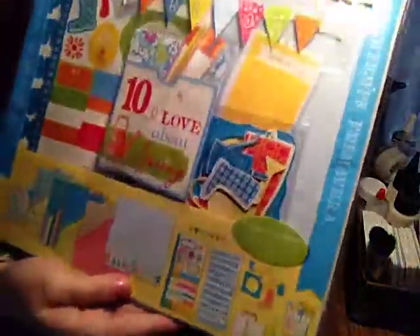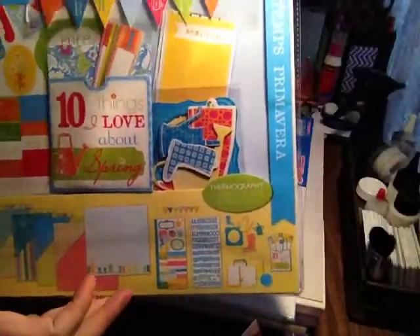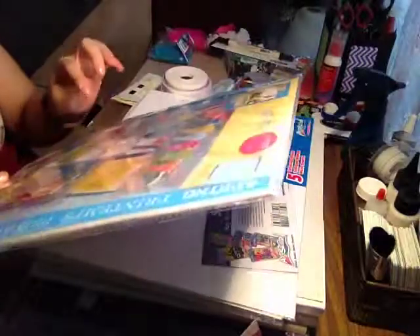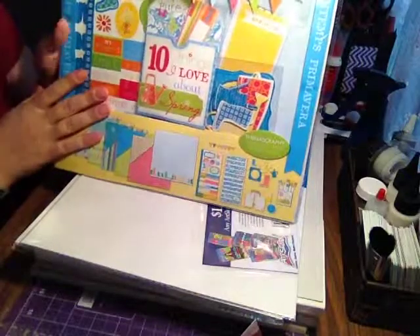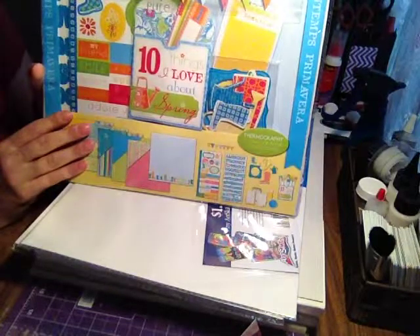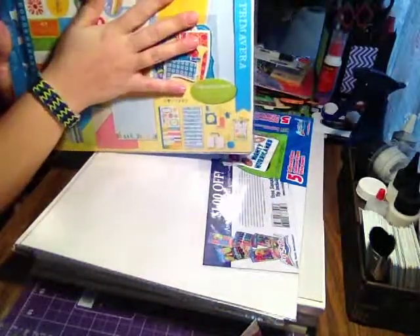This one is a 12-by-12 kit and there's so much stuff in here. It's the springtime page kit and it comes with seven double-sided sheets of 12-by-12 paper and 212 pieces in total, including little tags and little cutouts and all kinds of things. These are on clearance — the 12-by-12 kit is around $2.49 and the six-by-six is about $1.49. Dirt cheap — you just can't beat that.